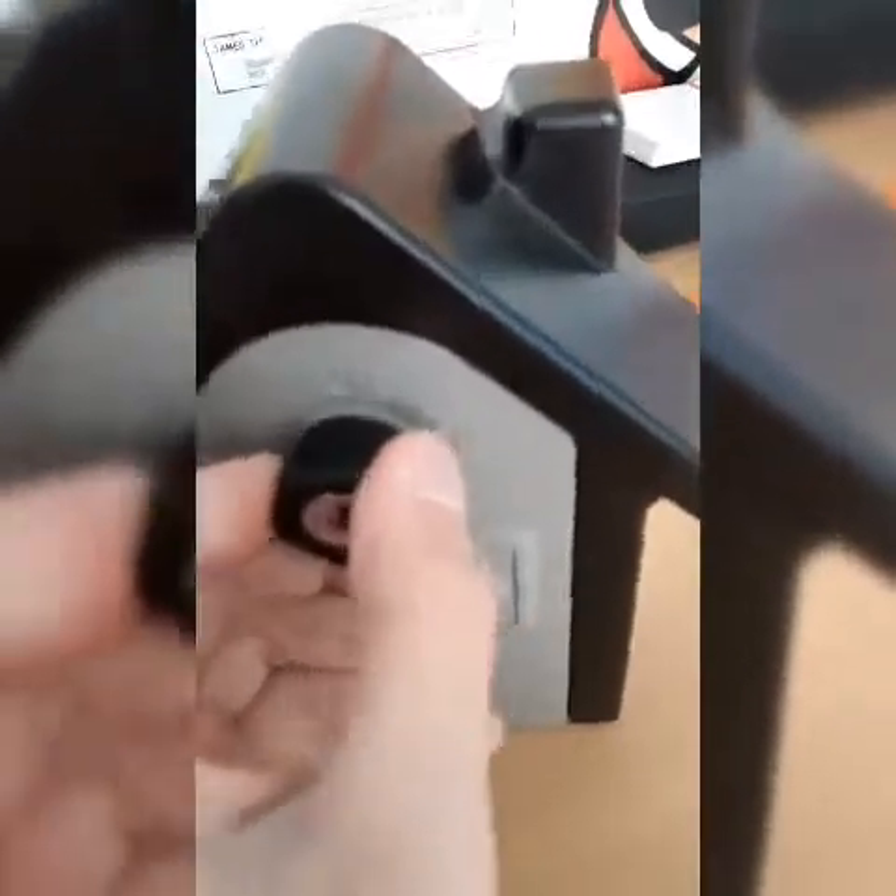Once that passcode is done, I'm going to twist that and it comes right out. And you can actually mount it to your wall — that's why there's holes in there, and there's screws right here.